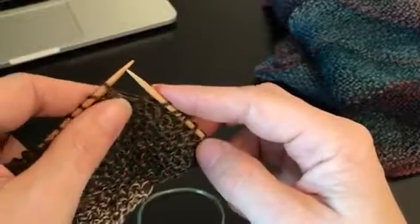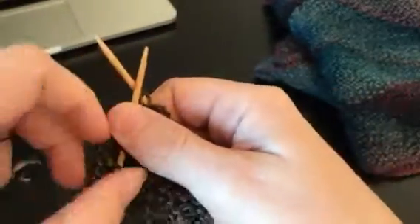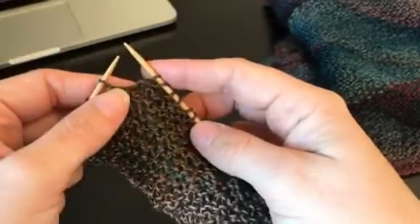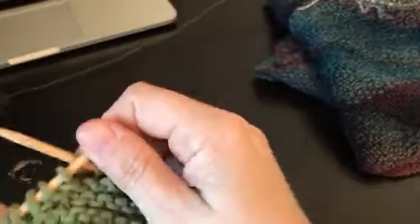I'll show you another turn here real quick. You're gonna make sure that your yarn is in the back of the work, just slip knitwise, and continue with the pattern. I'm going to show you again using a worsted weight because sometimes the Zauberball can be a little bit hard to see.